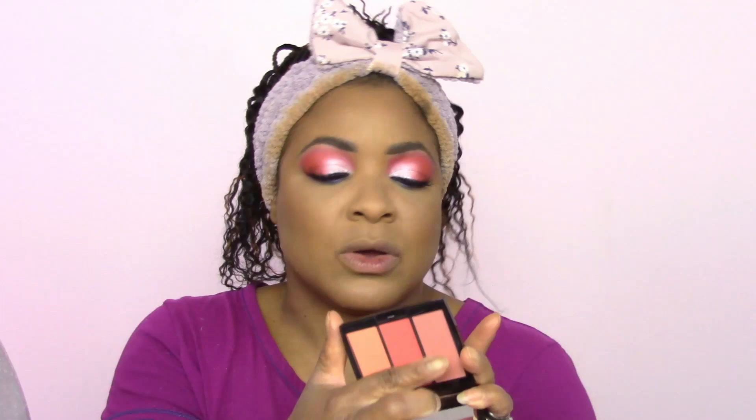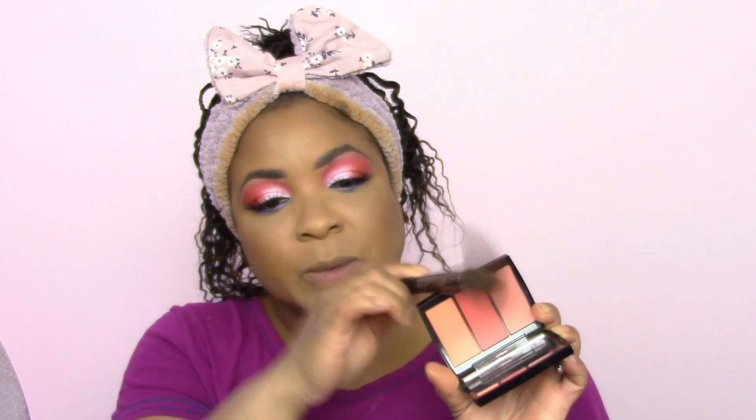For blush, I'm feeling a peachy vibe now that it's summertime. The shades are Ginger in the middle and Miami on one end, with Nectarine on the other — Miami has a little bit of sparkle but nothing metallic or frosty. I'm going with Ginger and Miami. Tap off the excess, flick it up — so pretty. A little nose snatcher too!